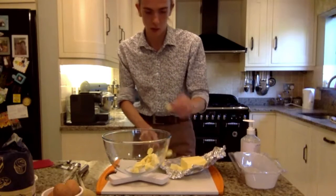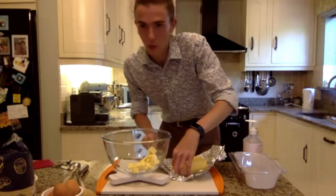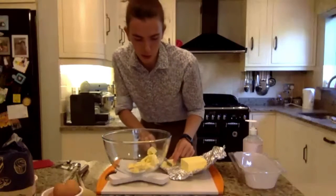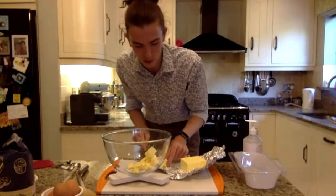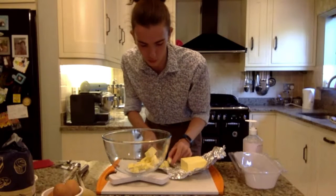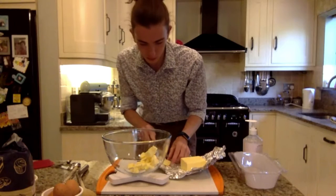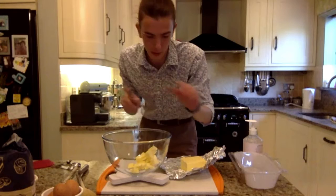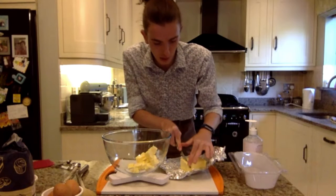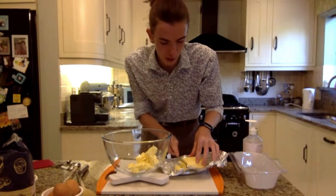The great thing about lemon drizzle cake — and I'll show you in a bit — is it's quite versatile. So if you don't have lemons, don't worry, just make a cake and drizzle whatever you want on it, basically. It's one of those recipes: once you get used to it, try it a couple of times, but it's generally quite forgiving. Even if you burn it a bit — which I know I have — it still tastes good.